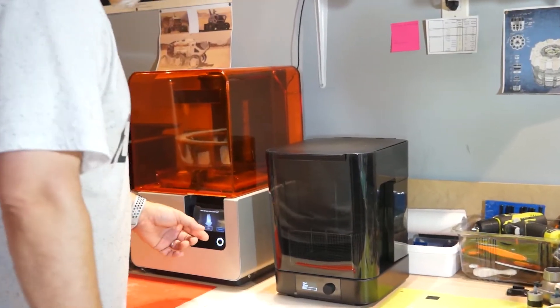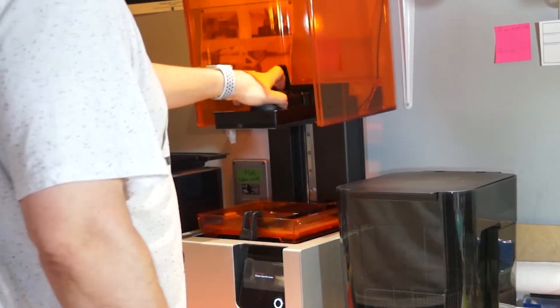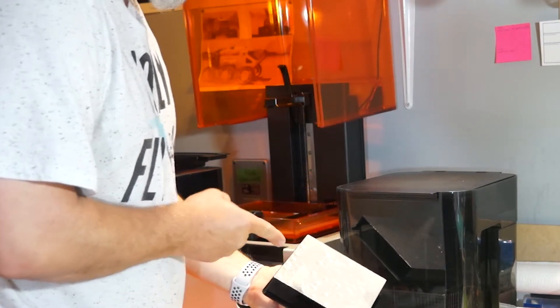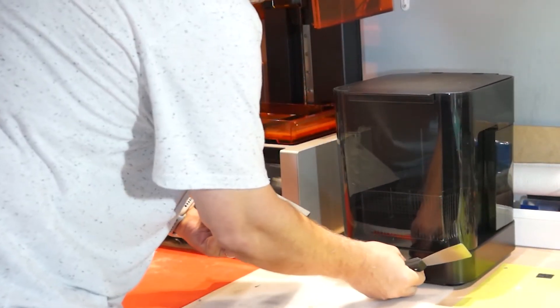Okay, so it's time to put the part in the machine and rinse it. You will see what this part is in a future video, so for now let's just put it in the machine.